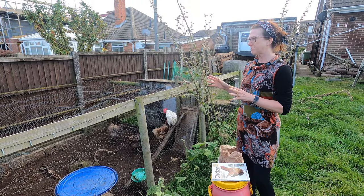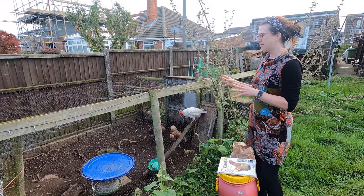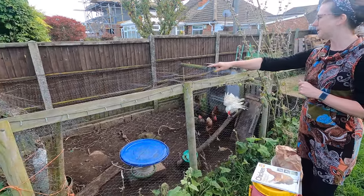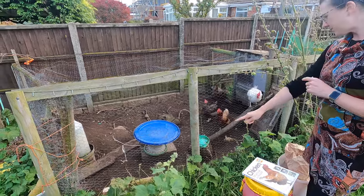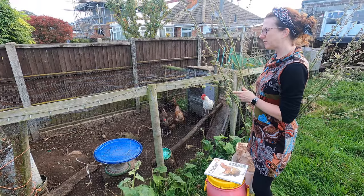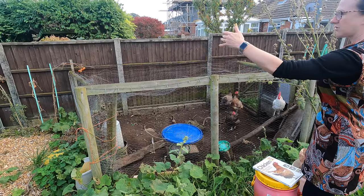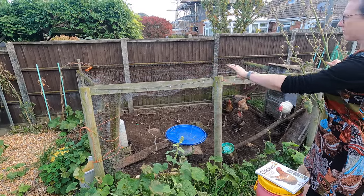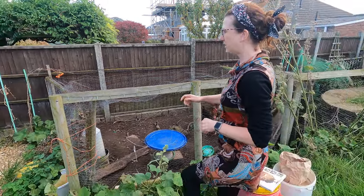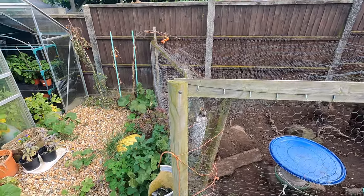One of the things we bore in mind when we put this run and house together is that animals can burrow underneath. We're quite fortunate we have concrete down where the fencing is, so nothing can burrow in on that side. Where we were finishing off the ends, we've got slabs, pebbles, and various things to stop predators coming in, and any tiny little gaps we've got little bits of chicken wire bunched up so nothing can get in — and obviously they can't get out. You'd be amazed what Houdinis chickens can be.